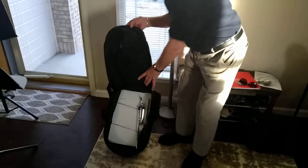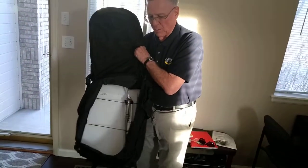So young students can manage this. It doesn't hardly weigh a thing.